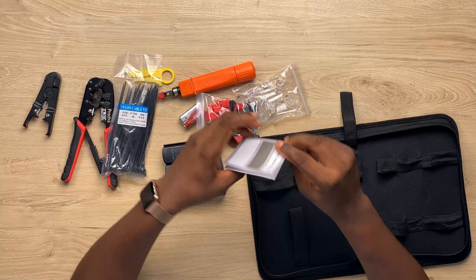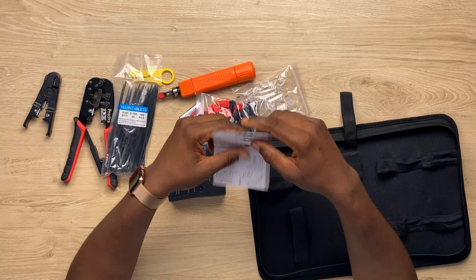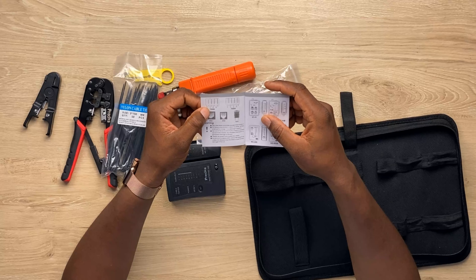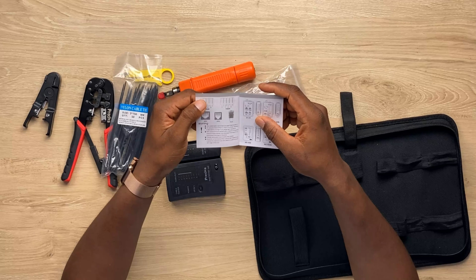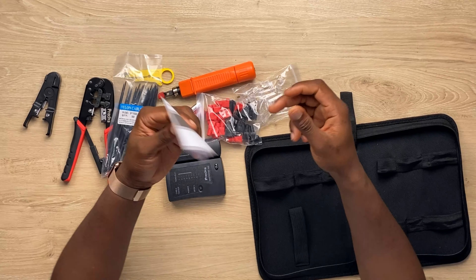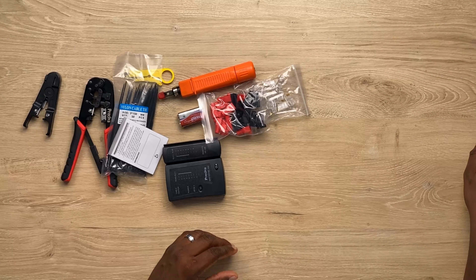And what do we have here? This is a little guide showing how to make the cable — if you want to make the T568B or the T568A. Cable engineers know what to do with this. Let me put this one on the side.